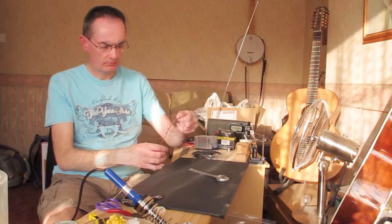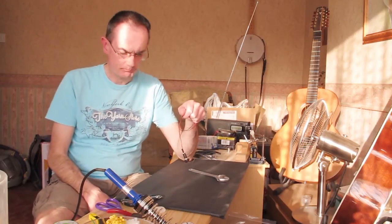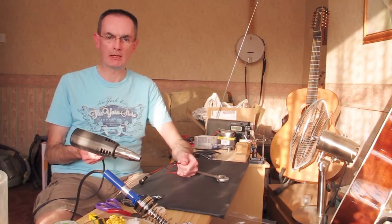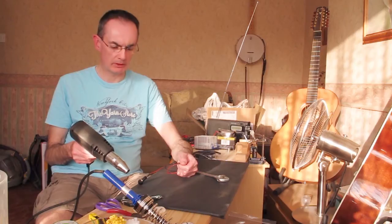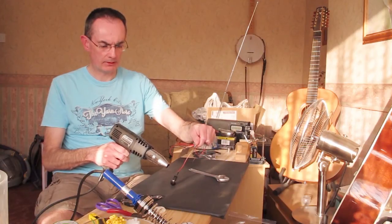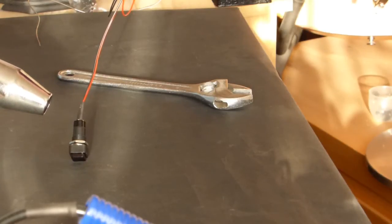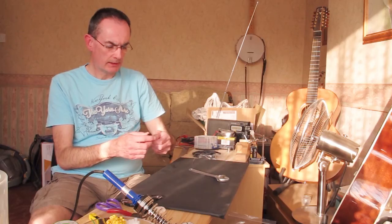It's called heat shrink tubing for a reason — you apply heat and it shrinks to half its size. You apply heat using something like this paint stripper gun which generates heat, but you could use a hairdryer or even a cigarette lighter. All you do is direct the source of heat at it for a couple of seconds, maybe turn it around, and the tubing shrinks right against the joint — giving you a nice tidy finished joint.